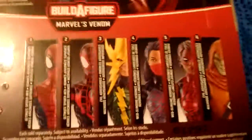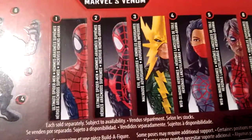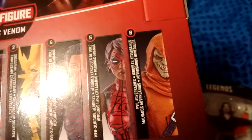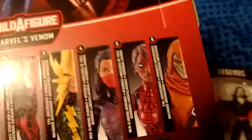Yeah, good looking guy. On the back, we got Venom, Spider-Man, Electro, and the Hobgoblin. It'll be cool to get the Hobgoblin.